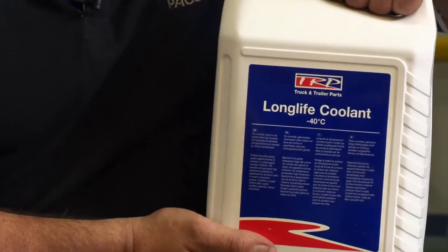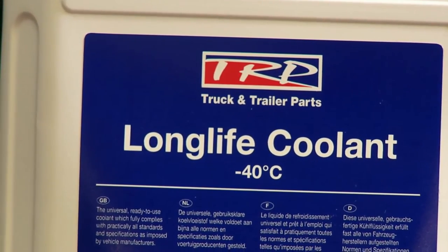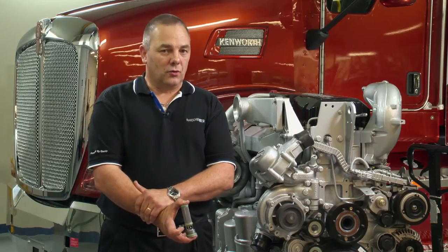The coolant used in the cooling system must meet specification 74002. It is a long life coolant that is typically pink in colour. We do not use all cool coolant in an MX installation — that is very important.